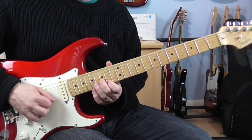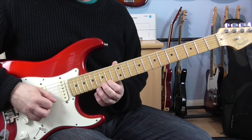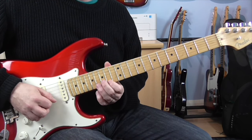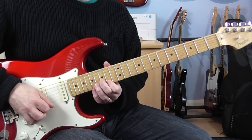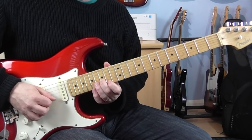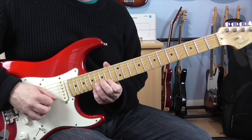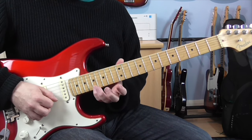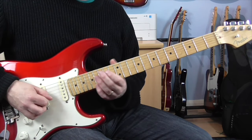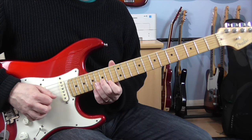Then the next one's going to be over a D chord. Those notes are 15B, 14E, and then pulling off 17 to 14 on the E. You don't do quite as many on this one — you kind of stop at the top of the pattern, which buys you a little bit of time to get down to the next one.